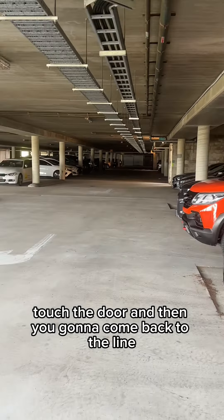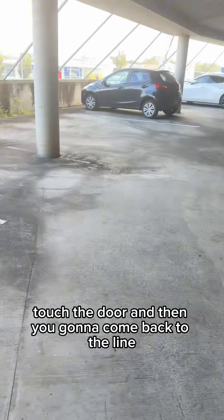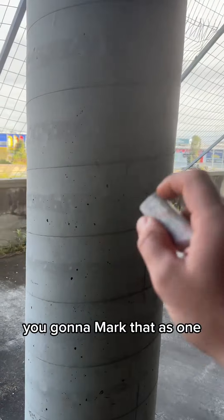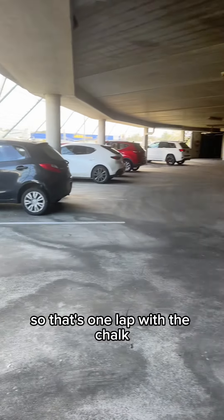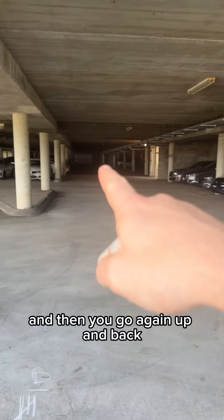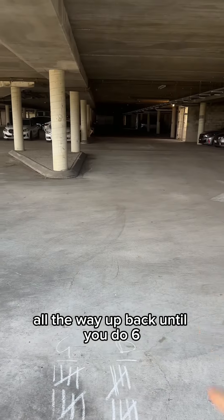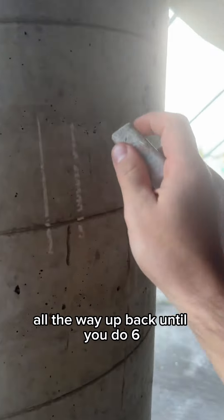Then you're going to come back to the line. When you come back to the line, you're going to mark that as one lap with the chalk. Then you go again — up and back — that is two. You keep going up and back until you do six.